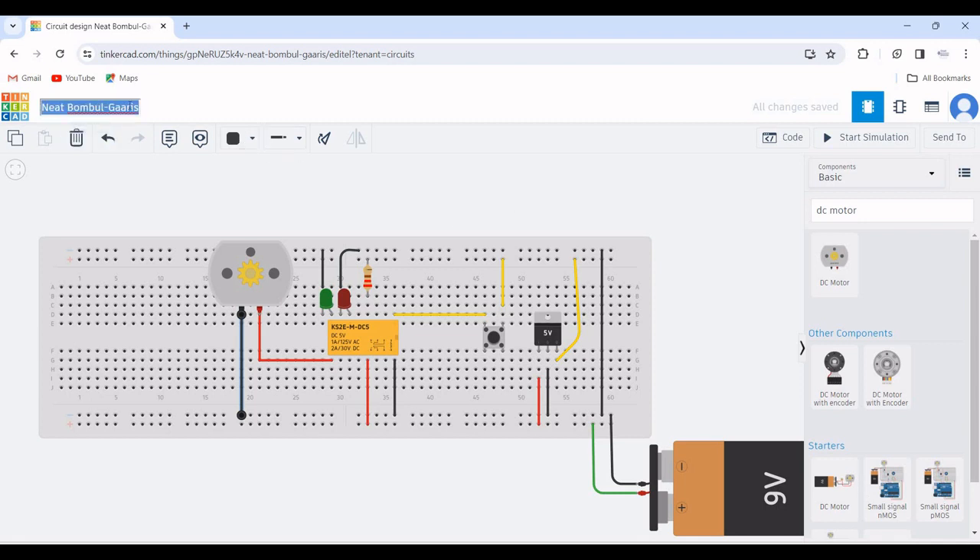Now change the name of this particular design to 'Motor Relay Circuit' for our reference. Let us run this particular simulation — when we press the push button, the motor starts to run, which is controlled by the DPDT relay.